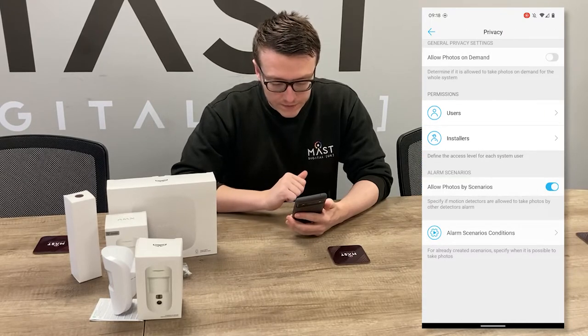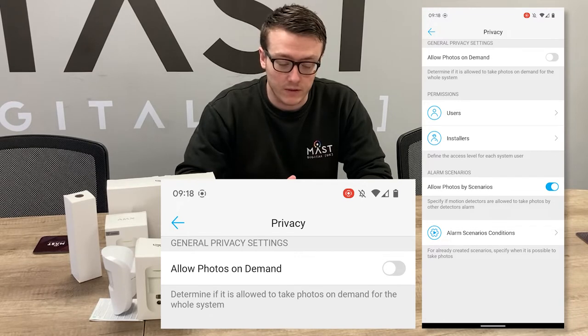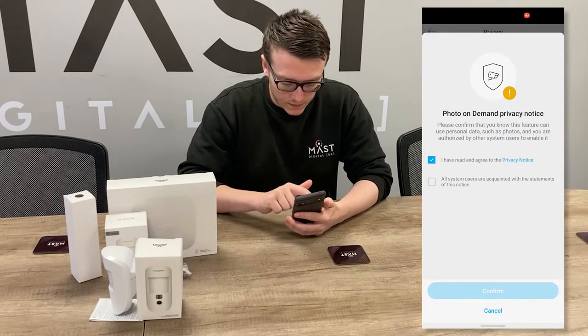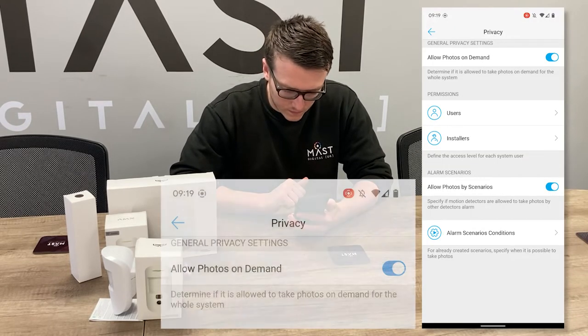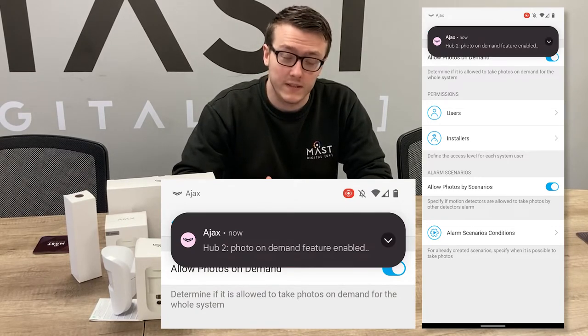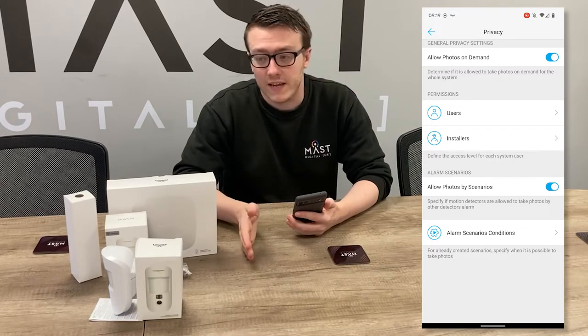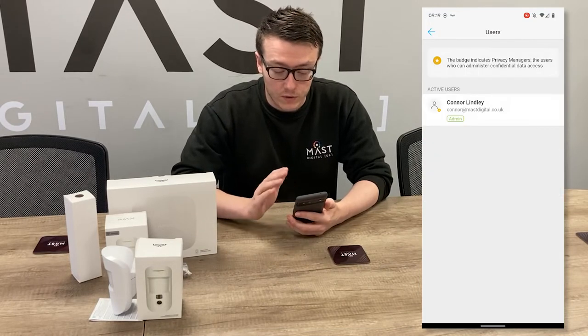The 2.13 firmware enables the privacy settings from within the Hub settings. So we go to Privacy, and here we can see that we can allow photos on demand. We'll enable this. The feature is now enabled, but now we have to choose which user or installer we want to be able to take the photo, so you've got total control of that.